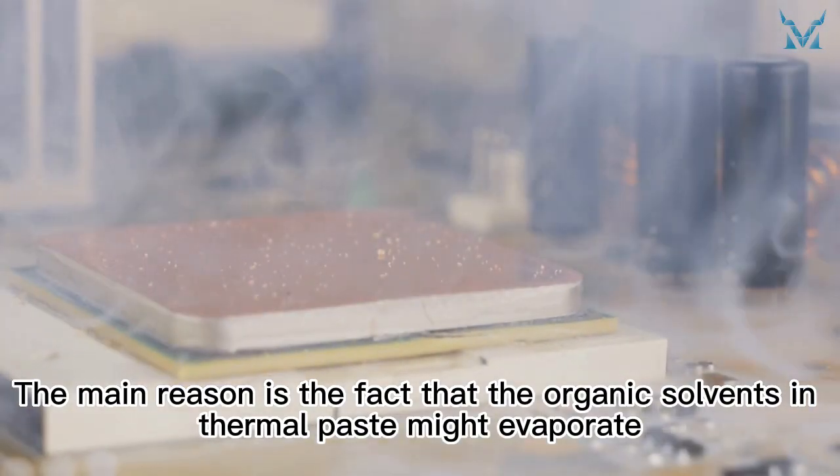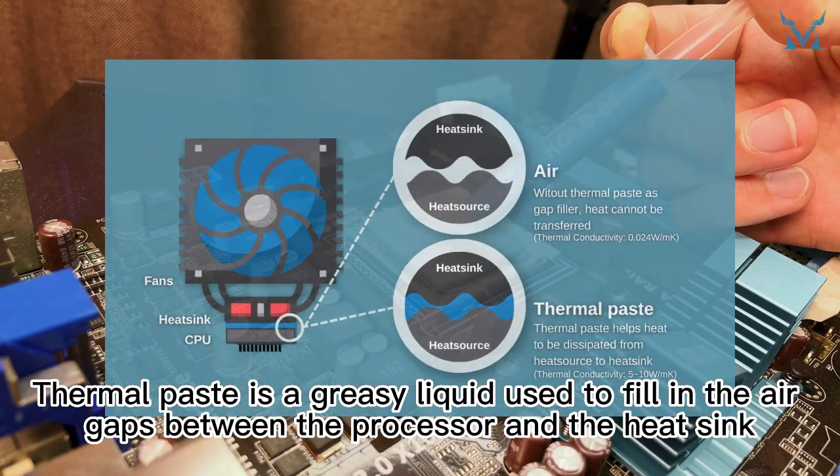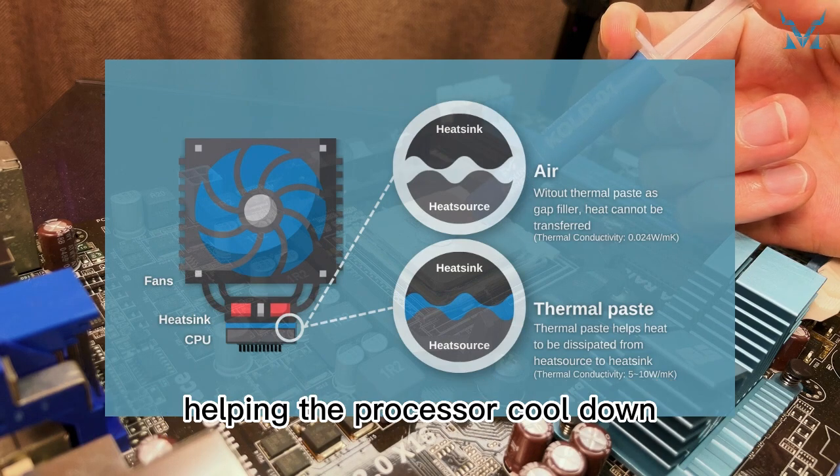The main reason is that the organic solvents in thermal paste might evaporate. Thermal paste is a greasy liquid used to fill in the air gaps between the processor and the heat sink, helping the processor cool down.